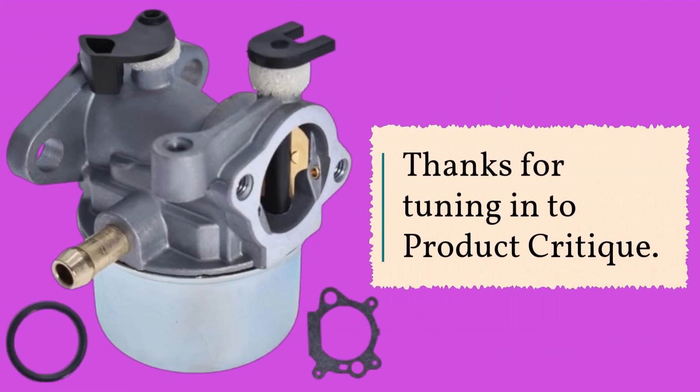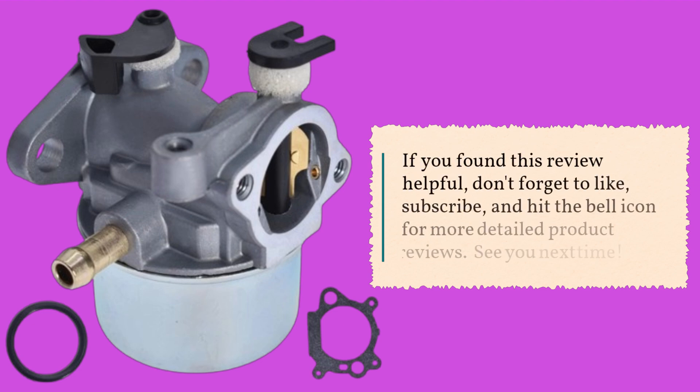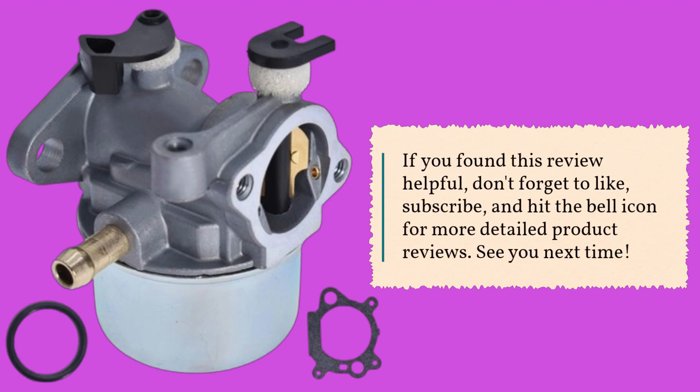Thanks for tuning in to Product Critique. If you found this review helpful, don't forget to like, subscribe, and hit the bell icon for more detailed product reviews. See you next time.